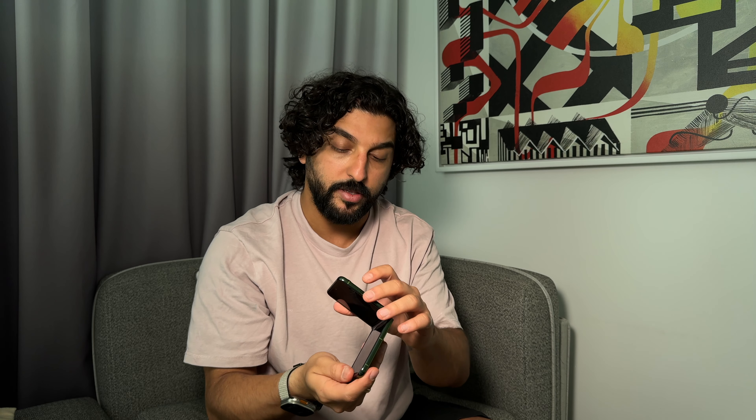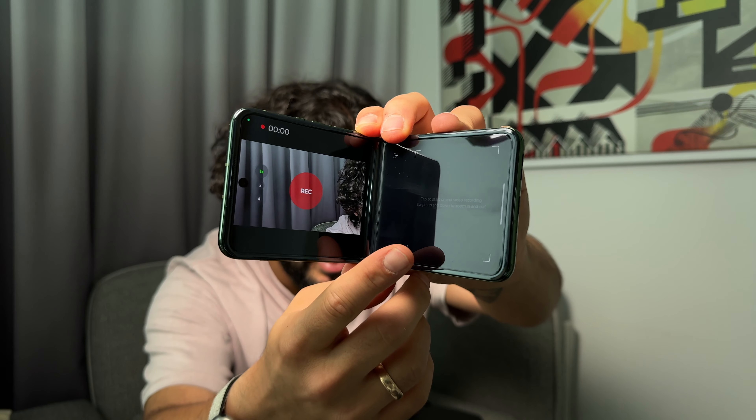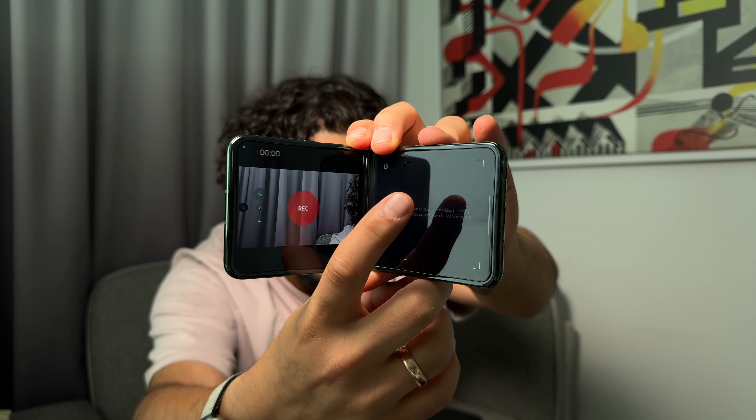Another cool feature: if you activate the camera, open the phone, give it a twist, the camera comes on and you put it into flex cam mode. As you can see it's recording, and they've integrated a little touch bar which starts and stops recording — but also lets me zoom in and out using that bar. That's a neat little addition — nicely done, Motorola.